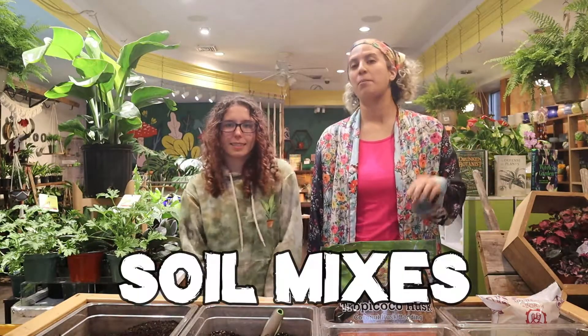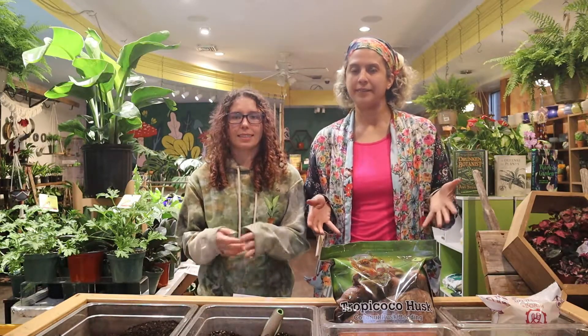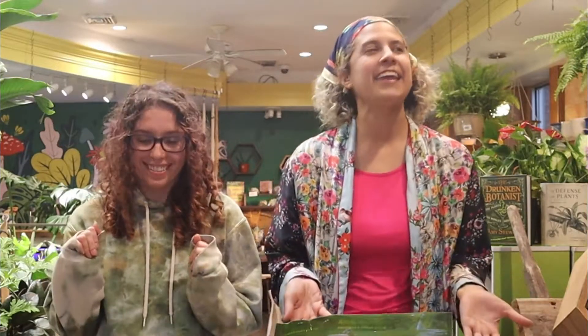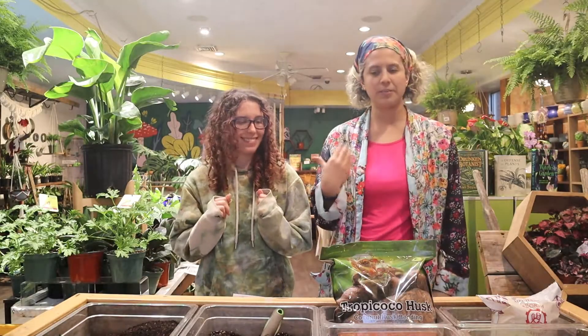Hey everyone, welcome! Today we are going to talk about soil mixes. This is part three of our repotting series because there's a lot to cover. We're trying to condense this so it's not too crazy. These videos are long, but we have so much information we want to share with you! We want you to be successful.